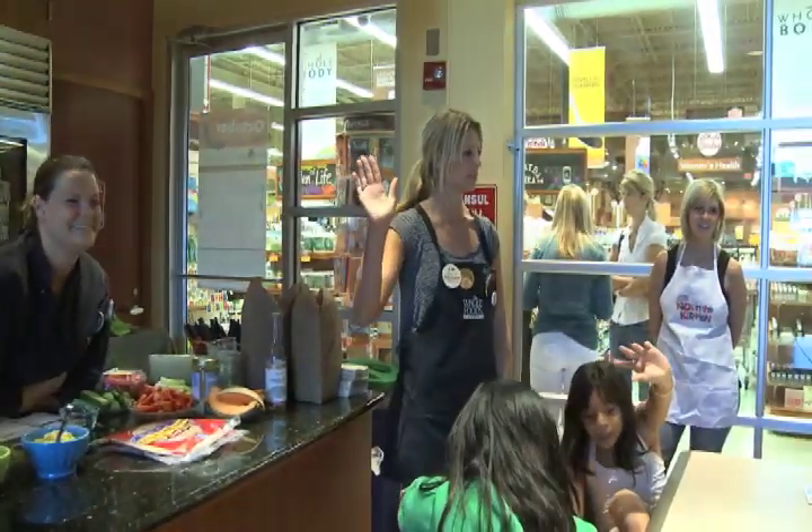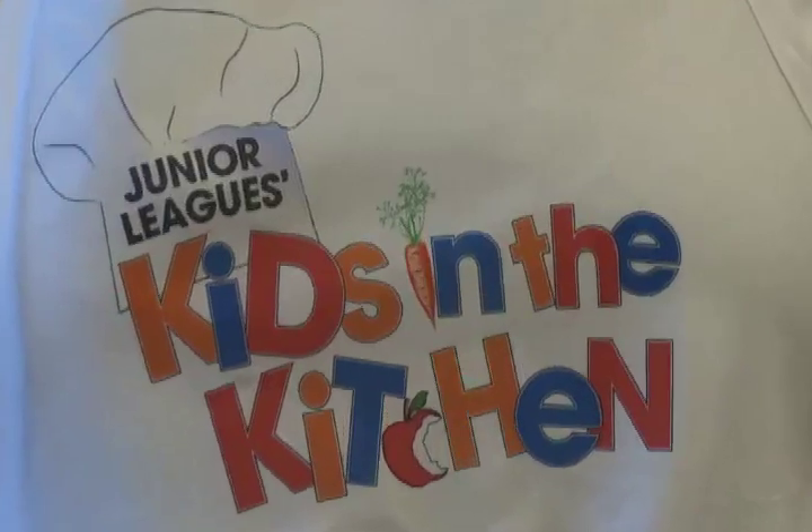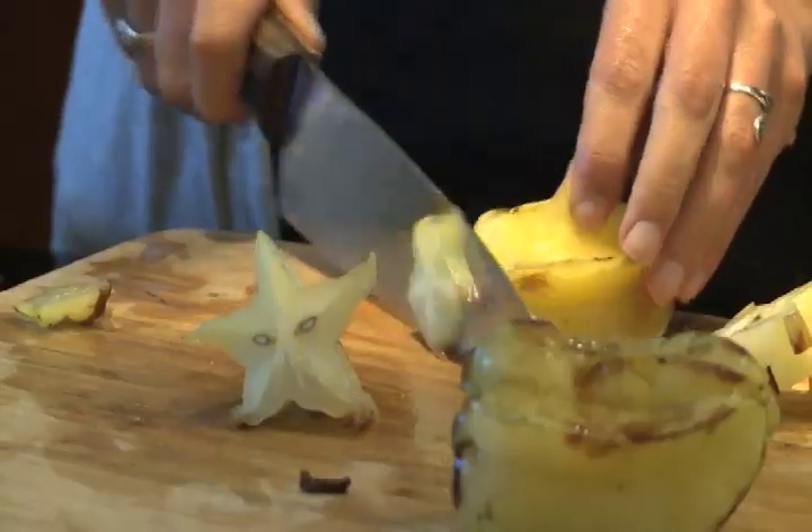What do you cook? Rice and chicken. Pancakes. Pancakes are good. Well, you came to the right place. You're at Whole Foods Market.